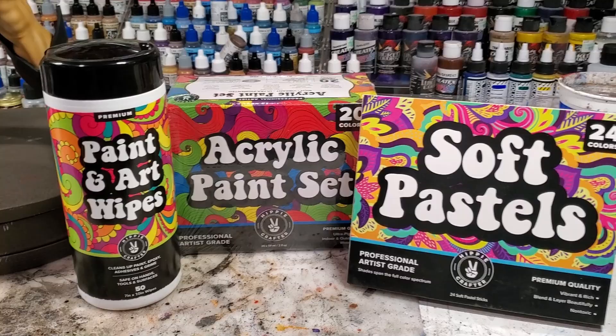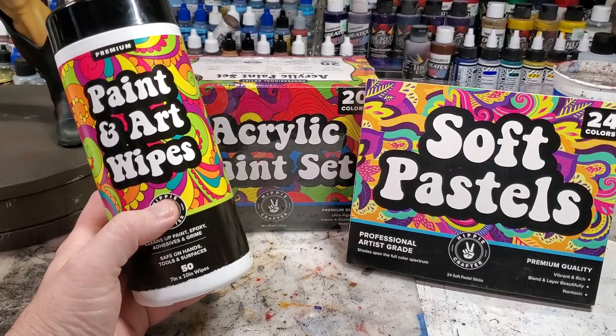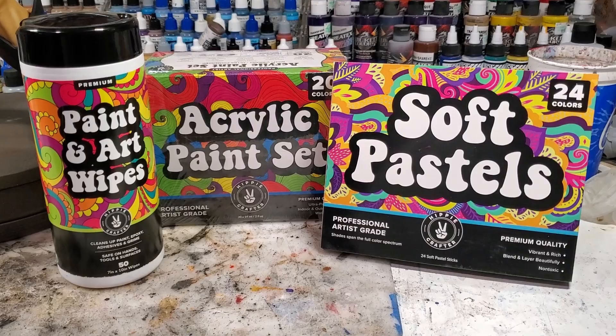I want to give a big shout out to hippiecrafter.com — they sent over some amazing products: these paint and art wipes help clean up a lot of stuff. I'm messy as hell and these soft pastels have been really good in helping me with shading. They've also got some really good acrylic paint sets and a whole bunch of other stuff for your art supply needs. Hippiecrafter.com — there is a link below in the description, go check them out and support small business.